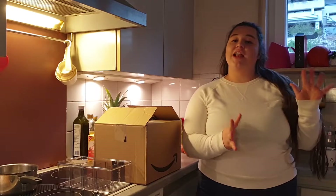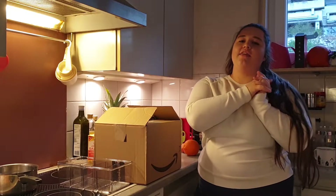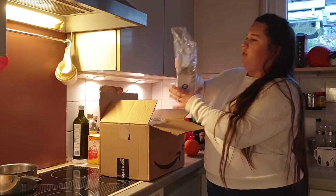Hi and welcome back to my channel. If you're new here, hi, welcome to my channel. Today's video will be a fridge clean and organize. So I'm going to clean it all up, de-clutter my fridge and get it organized because it's looking like a hot mess.